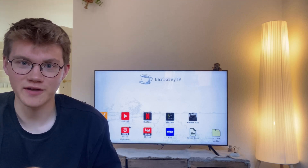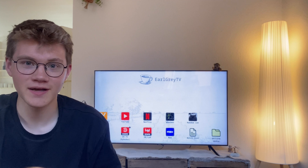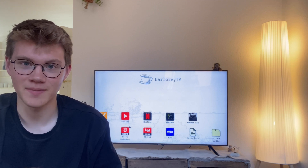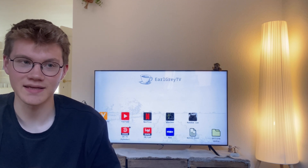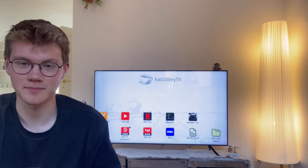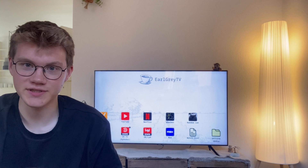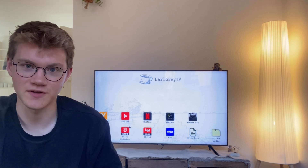Hello. This is just a quick video to showcase my TV setup that I have here in the background. It's one that I made myself because I didn't really like existing smart TV interfaces, so I wanted to see if I could make my own. And it's actually quite a simple combination of different technologies.